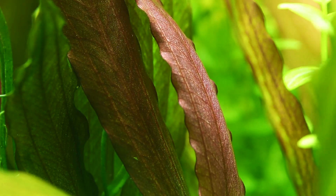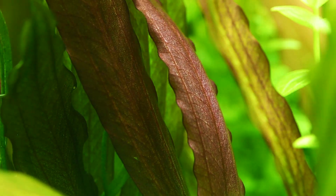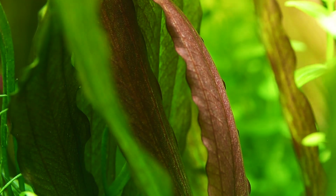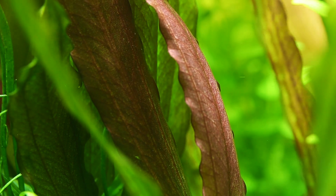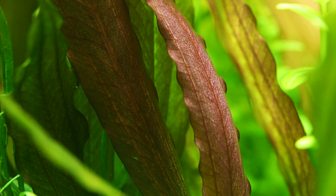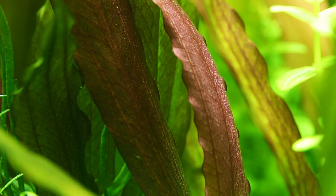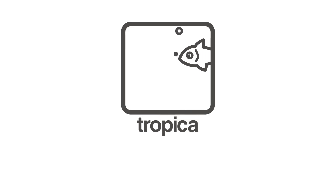The beautiful Echinodorus red diamond is a great example of a stunning specimen plant suitable for beginners and experts alike when given the appropriate conditions. Give it the basic care it needs and you are sure to be happy with this beautiful variety of Amazon Sword.